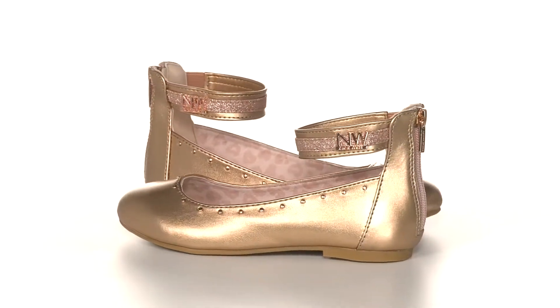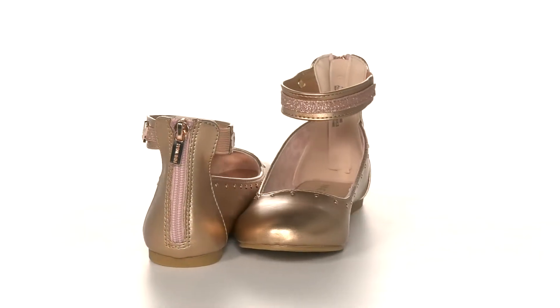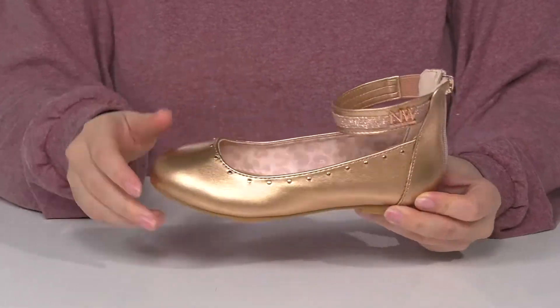These shoes have a man-made upper with a really fun metallic shine, as well as metal studded detailing for added style. They have a man-made inner lining that features a trendy animal print, and the footbed is cushioned for comfort.